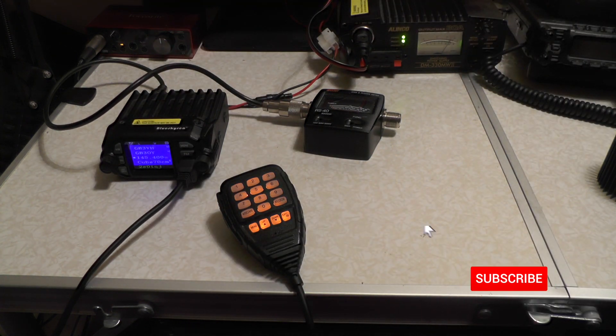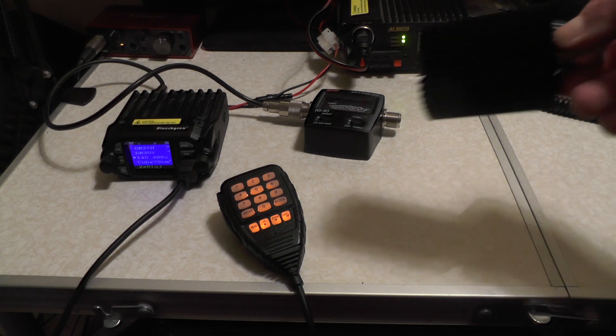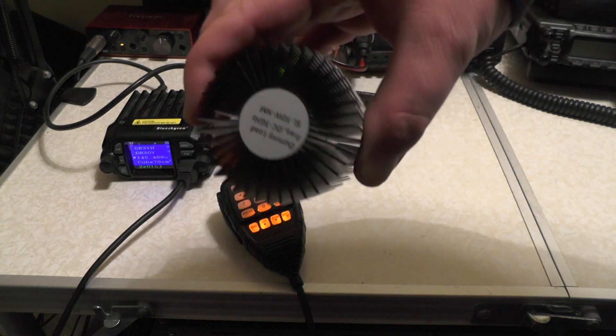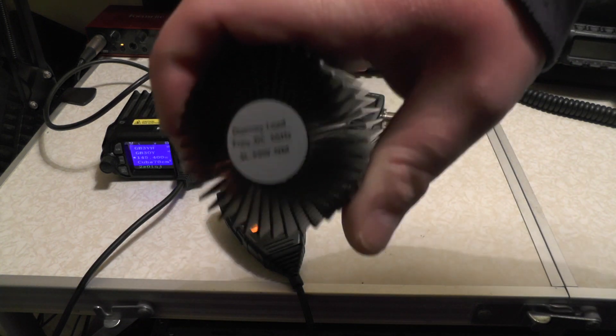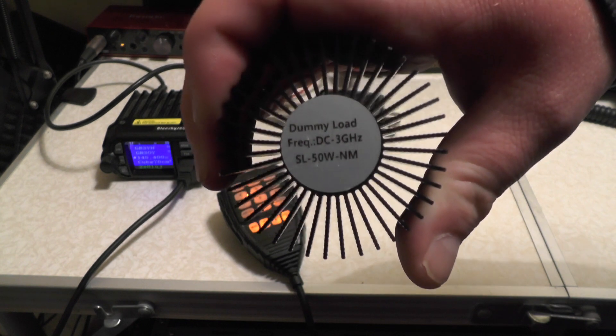So I tested it last week and I was getting under 20 watts across both bands, and they said in the comments to use a dummy load and not plug it into an aerial. So I bought myself a new dummy load. This was about 30 quid off eBay — DC to 3 gigahertz, 50 watts dummy load.